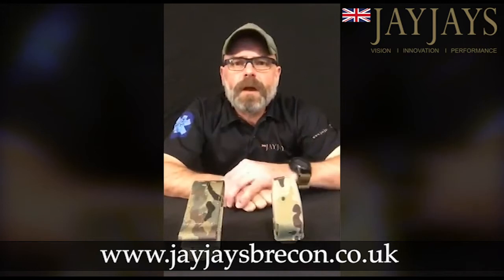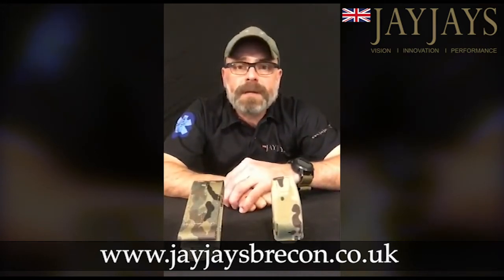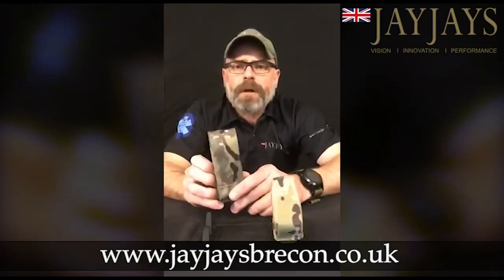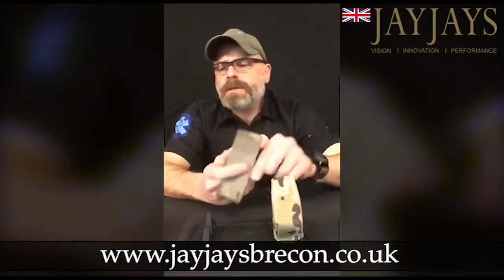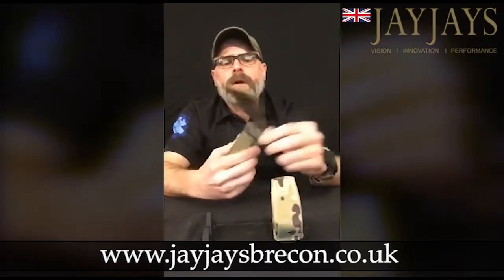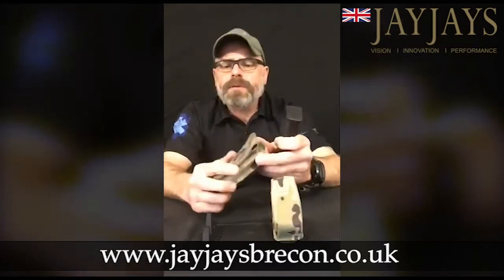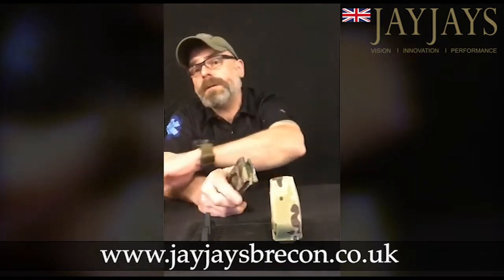All right Geardos, it's a quick clip to show you what JJ's is offering for 9mm magazine carriage. One option then, the full flat pouch, held down securely with velcro, and it's a nice deep design so that your Glock 17 magazine sits down securely inside. It fits the Glock 19 magazine as well, and also if you're using SIGs or anything like that, it fits all those sort of 9mm style magazine pouches.